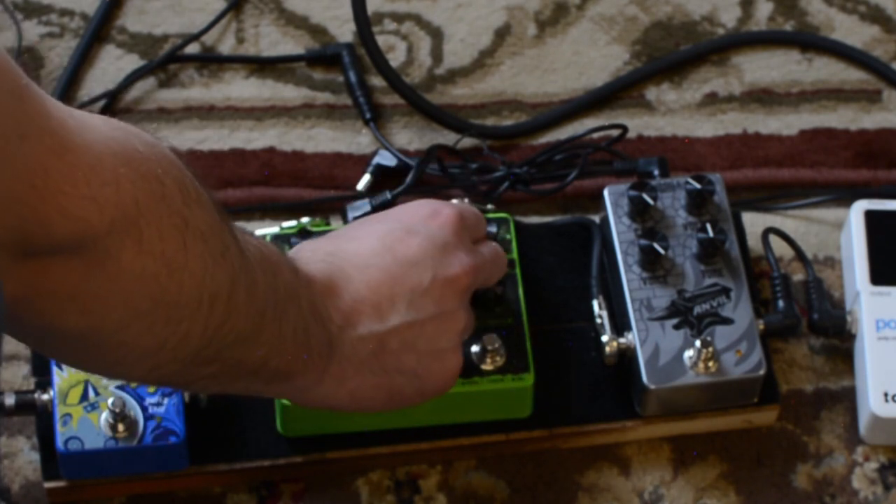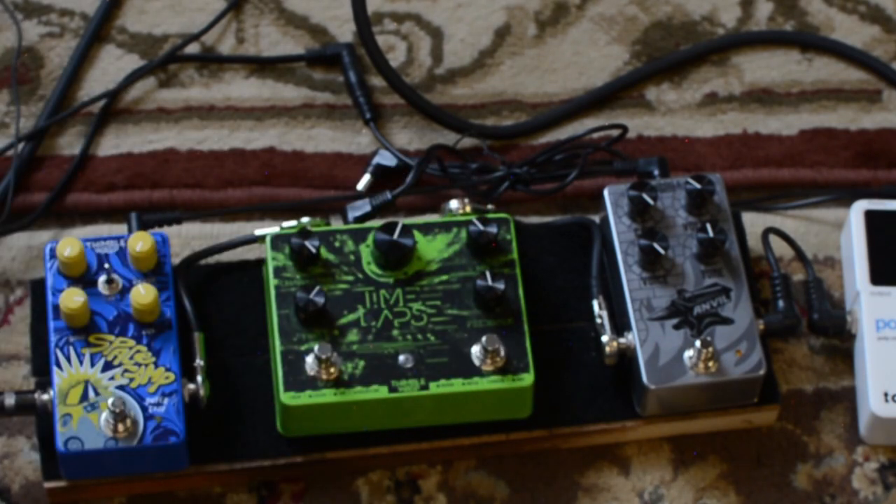Once you get across the dial into number five, it gets a little more experimental. So this is a reverse delay.